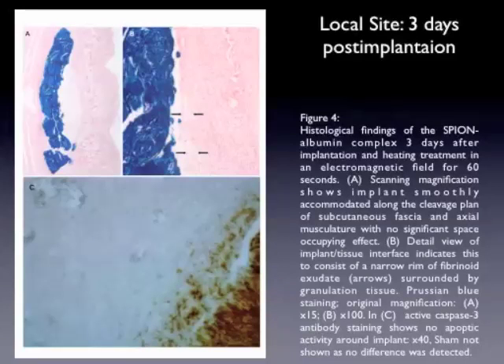The local site, three days post-implantation — this is figure four of the publication — shows no immediate toxic effects, as shown in the cytoarchitecture in H&E staining, and as well in the caspase staining: no apoptosis, or no more increased apoptosis than the normal sham.